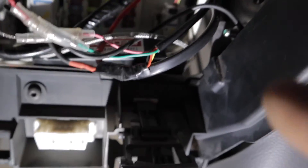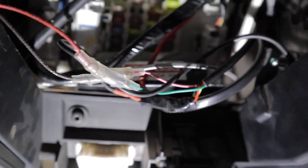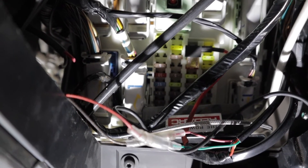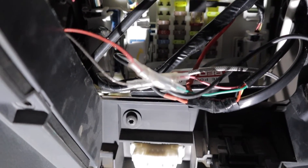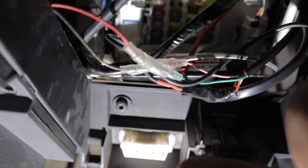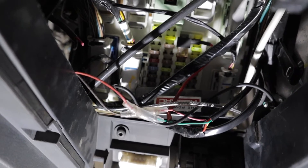Everything is now connected — got the black wire connected to that bolt there, got the positive plugged into the fuse box, and got the sensor wires connected as well. Both of them are all connected to the sensor, so we're pretty much ready to mount our gauges.